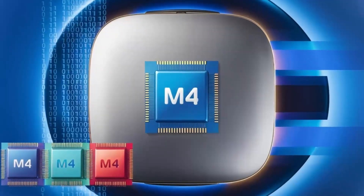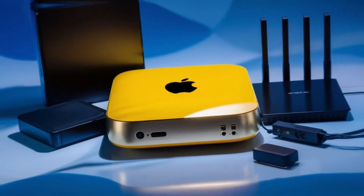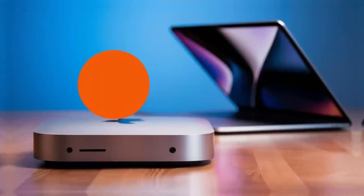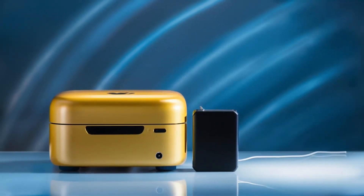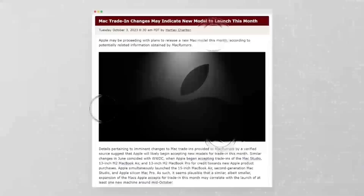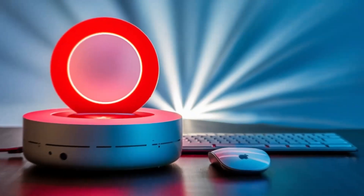How does this compare to other products? Options like the Anker PowerExpand Elite or Aki USB-C Hub are solid choices as well. However, the Satechi Mac Mini M4 Hub really stands out with its premium design and Apple-specific features. It's built with quality materials and optimized ports that work flawlessly with your Mac Mini or MacBook. If you value design and performance, this hub is worth the extra investment, but if budget is a major concern, you might consider other options that offer similar functionality for less.